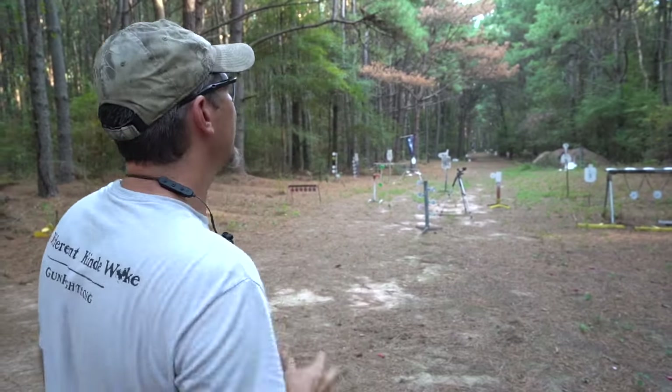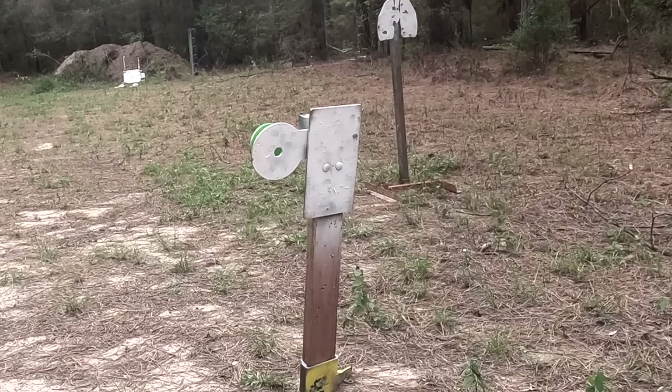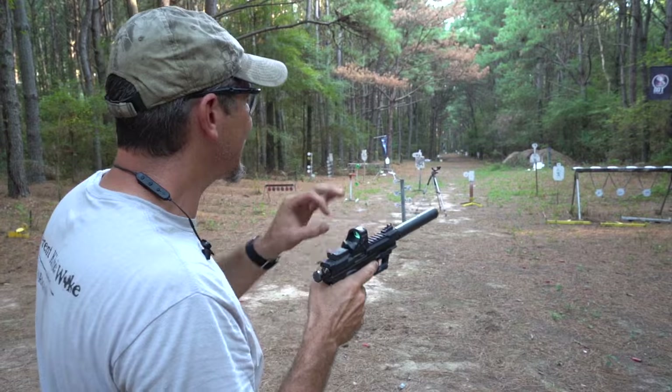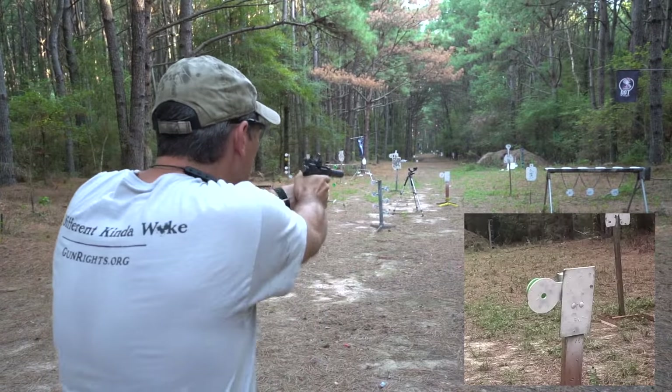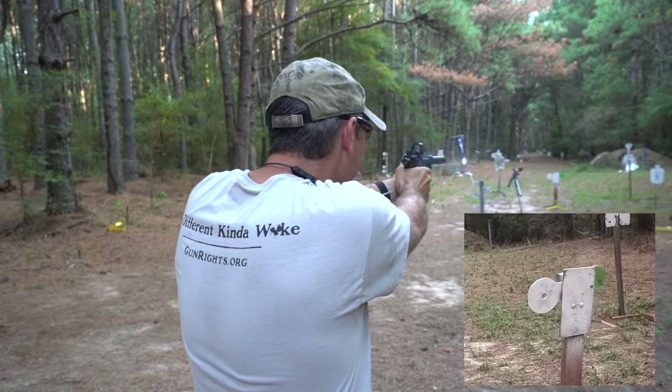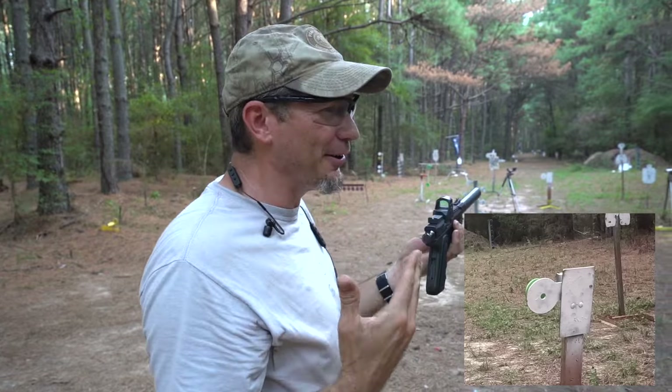We have a bullseye target at about 15 yards away. I'm not sure how well zeroed we are, but if we can get it through that one-inch hole we'll get that paddle to move. Oh, it worked — we're well zeroed!